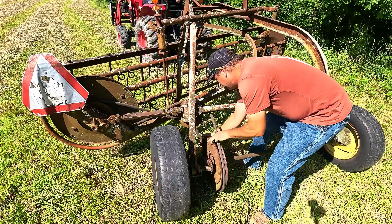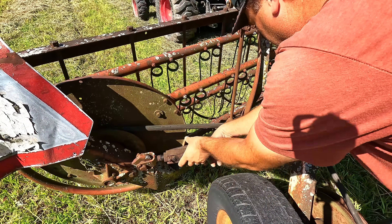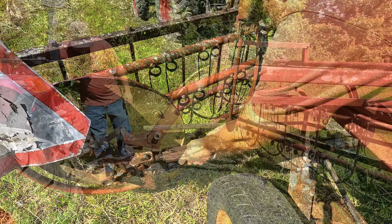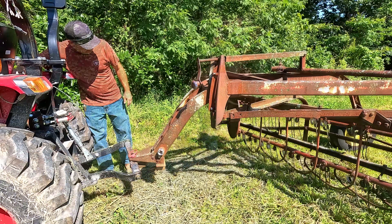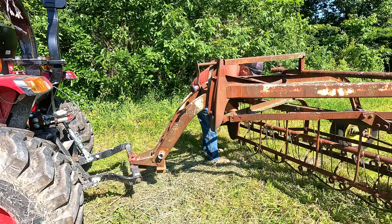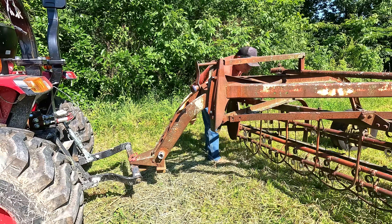Alright, gotta get the drive belt on so it'll turn the rake — and take the belt off when done because it will help it last longer; it's kind of a unique belt. Lower the rake down — we're going through the grass but not hitting the dirt. That looks good right there.